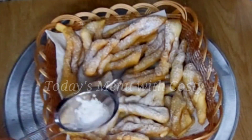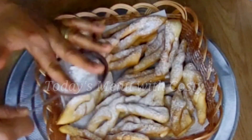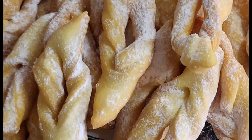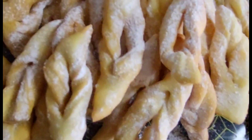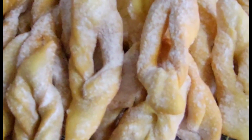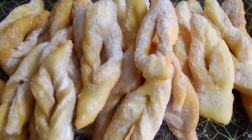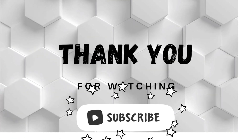We enjoy these at night or in the morning for breakfast with a cup of tea. Children always love them, so if you have children, try this recipe — they are going to like it. Thank you very much for watching. Please don't forget to subscribe and follow the channel for more videos. Bye!